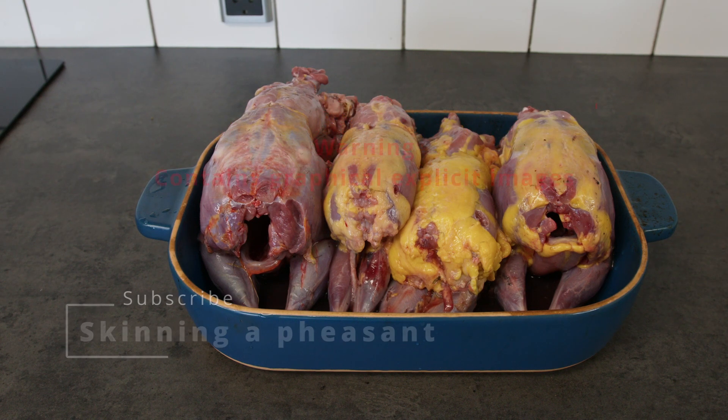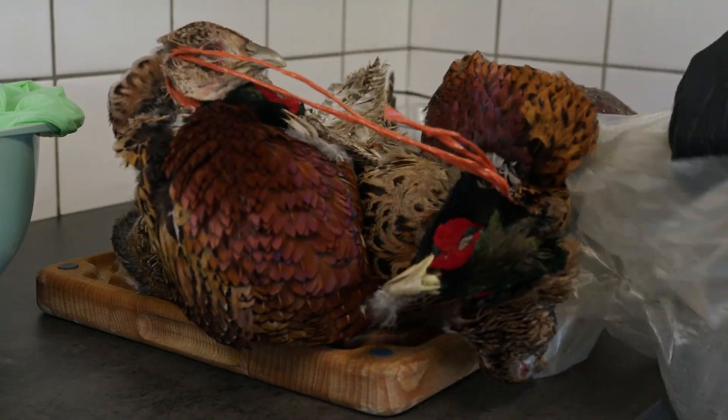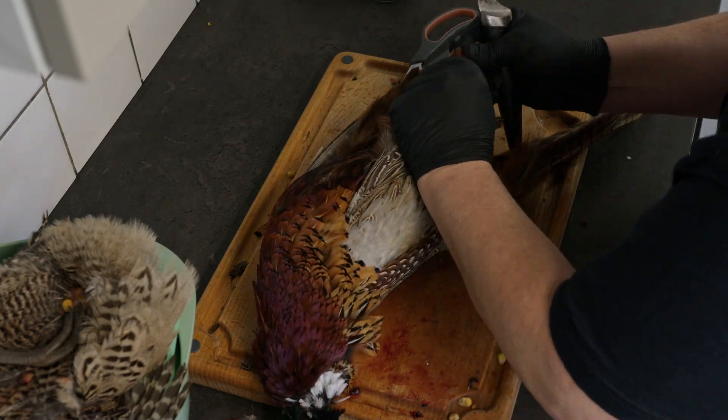One of my wife's co-workers offered us some pheasants on the condition we skinned them ourselves. This video contains explicit images of that process.